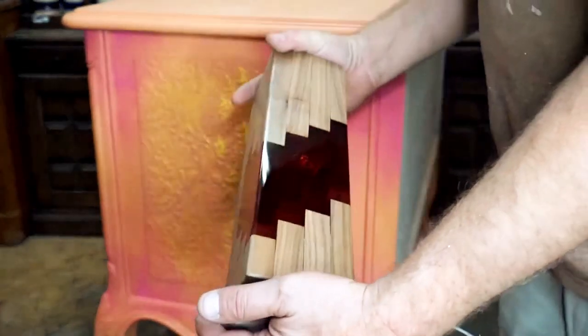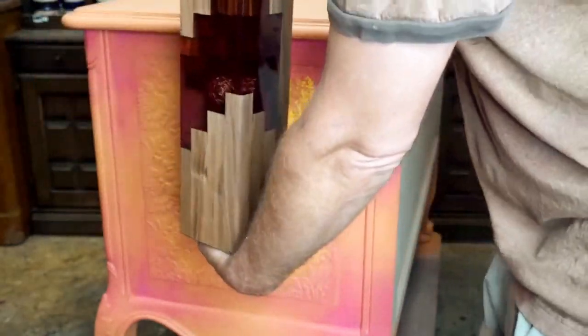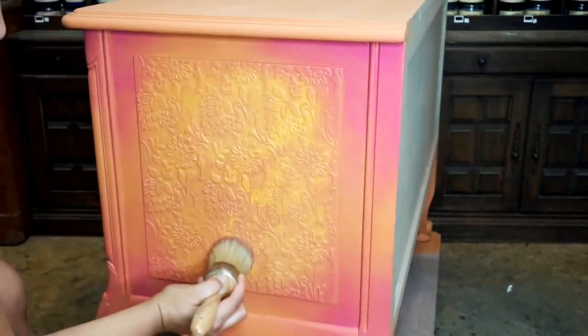Insert life here — this is my husband showing off an epoxy project he created. Silly boy just couldn't help himself!